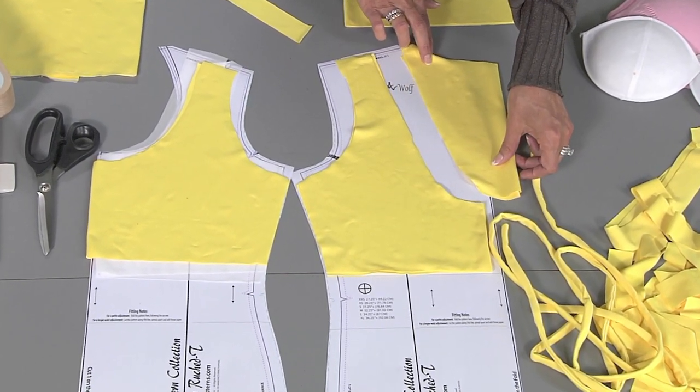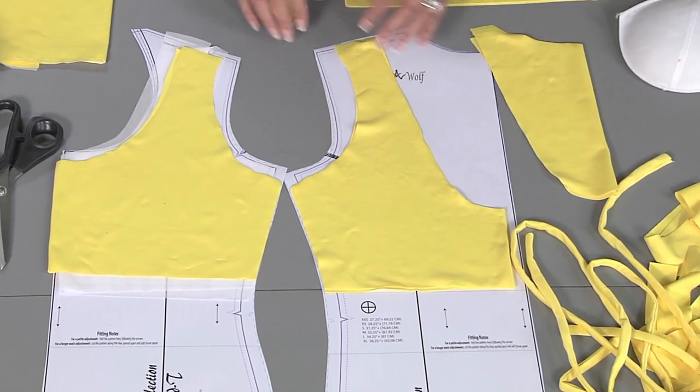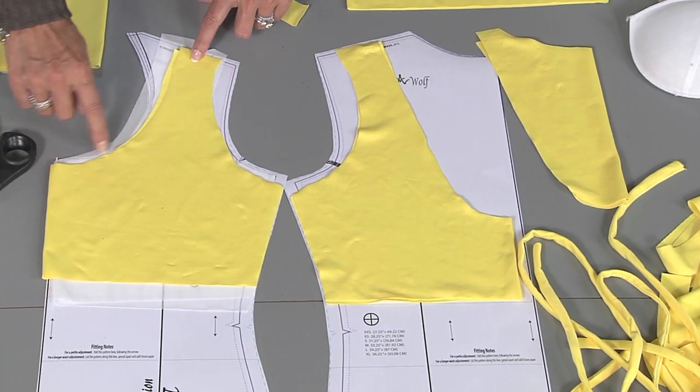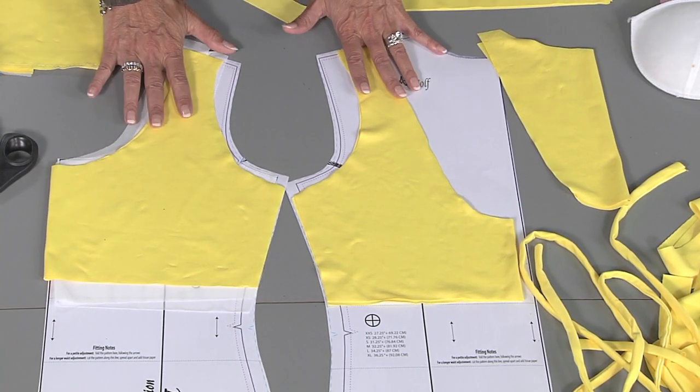I cut this away, so I'm just giving you a visual here so you can do this on your pattern as well. For the front I did the same thing — I cut back the neckline and kept the neck the same. So this is what we're starting with.